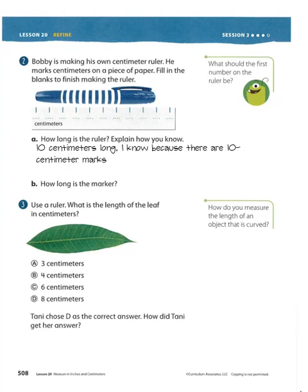How long is the marker? So if we look right here, we start at 0. How long did it go to? It went to right here. What did your number say right here? It said 9. It's 9 centimeters long. Use a ruler. What is the length of the leaf in centimeters? Centimeters is the small side. Make sure you're on the one with the little marks, not the big marks. Measure it.